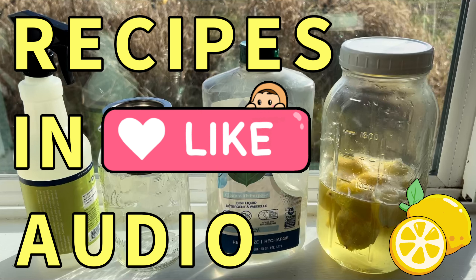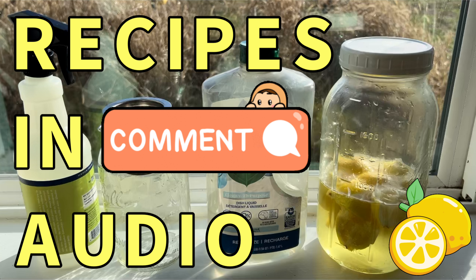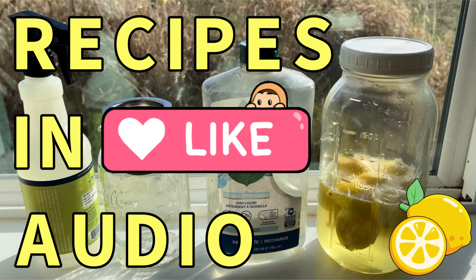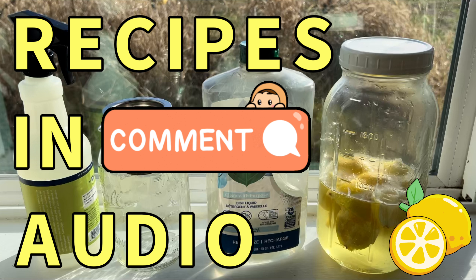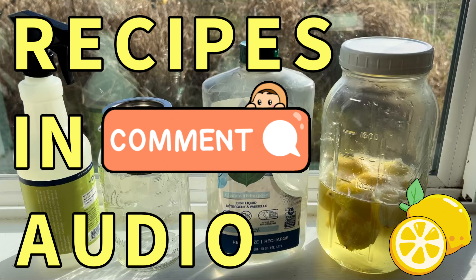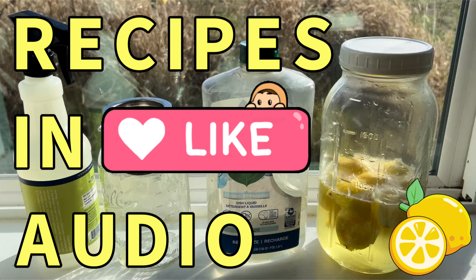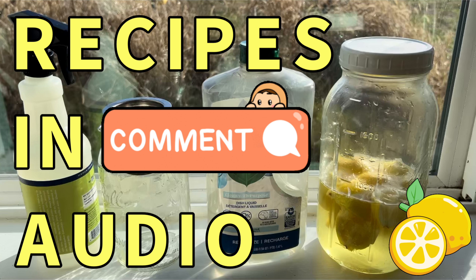I wanted to put the recipe for each of these specifically at the end for those who stick around. If you made it to the end, give me a thumbs up — I always like to have a little bit of gold at the end for those who stay. I've got a book coming out soon and I think I'm going to figure out a way to have y'all sign up for a free signed copy. Okay, the recipe — that's what this is about. From now on I'm going to try to do an outro with a recipe.